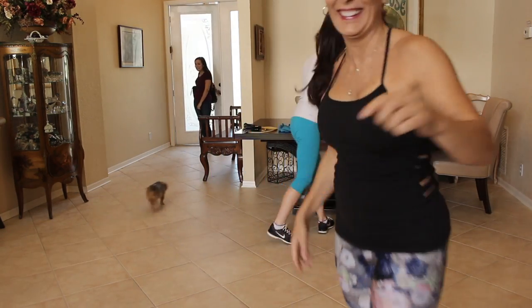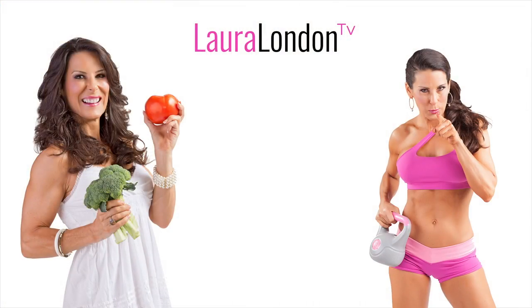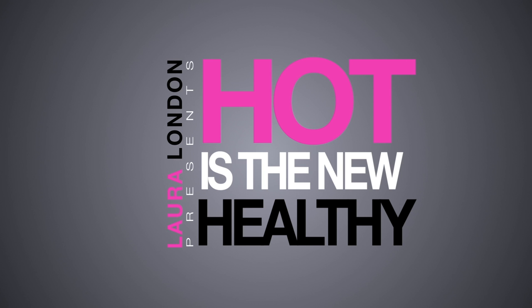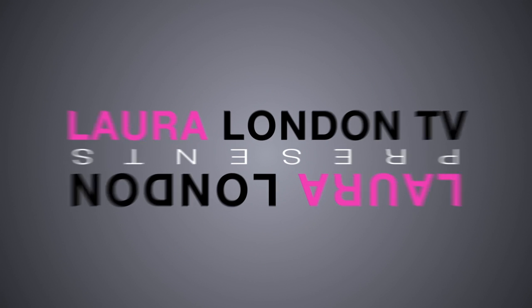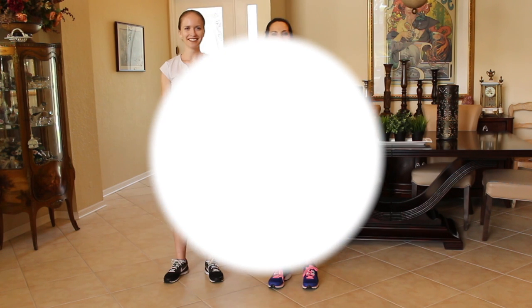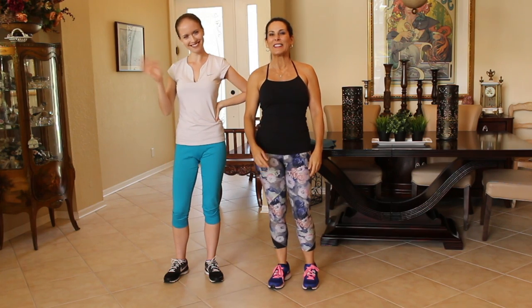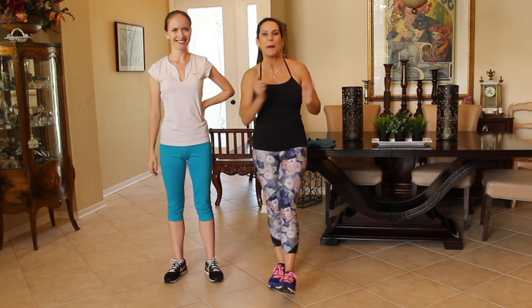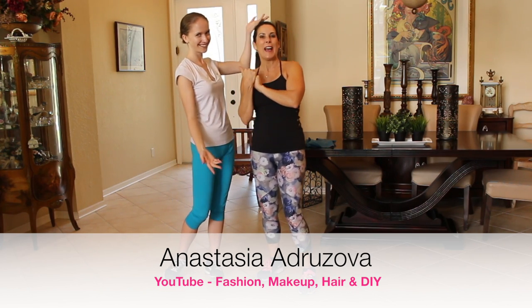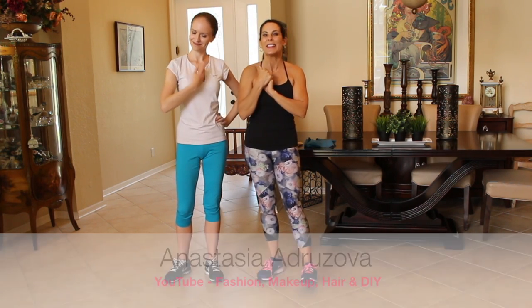You're on camera! Hi everyone, it's Laura London and I have a special surprise today. I have my friend Anastasia. She has her own YouTube channel — it's a beauty channel — and she is here today and we are working out together.